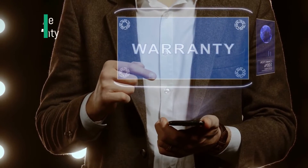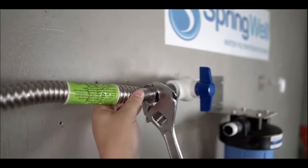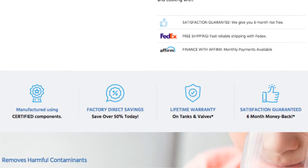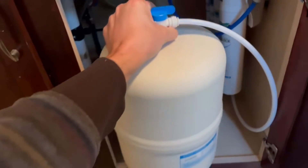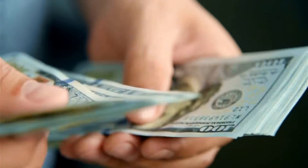Last but not least is the lifetime warranty and six month guarantee. Springwell is one of few manufacturers building their products here in the United States. They have an industry leading lifetime warranty on tanks and valves and a six month guarantee, meaning if you buy the unit and don't like it for any reason within six months, you can return it for a full refund.